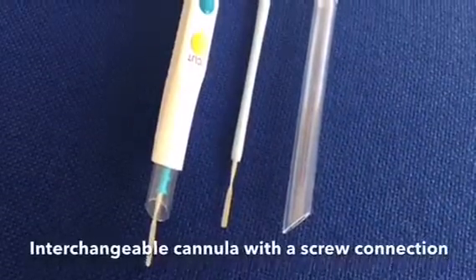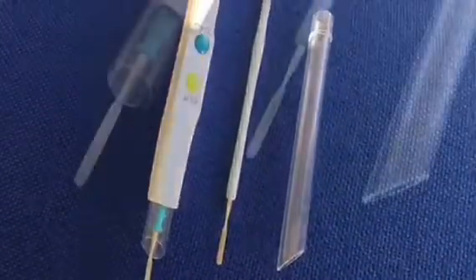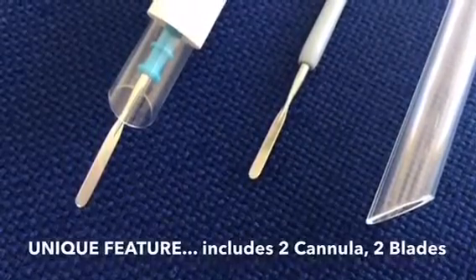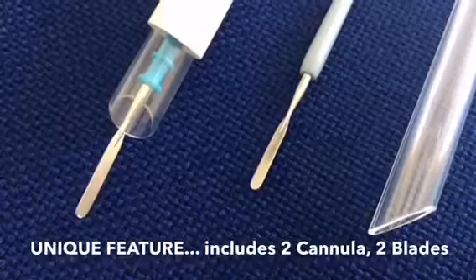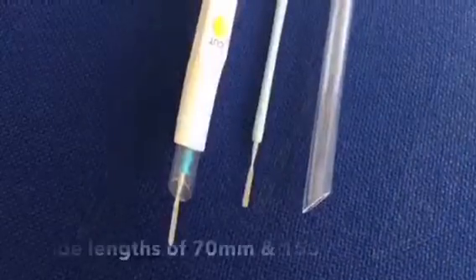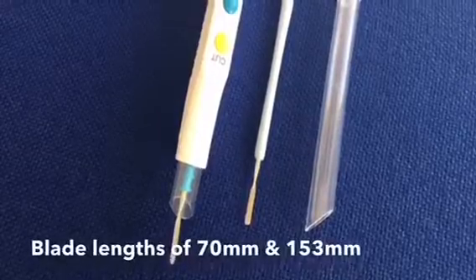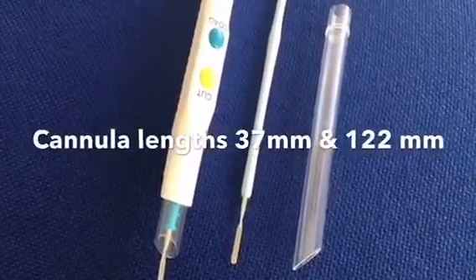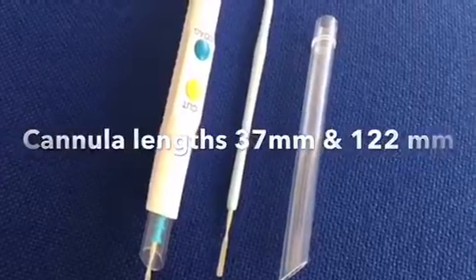Interchangeable cannula with a screw connection. A unique feature of the pencil is that it includes two cannulas and two blade electrodes of different lengths. Disposable blade lengths of 70mm and 153mm; cannula with screw connections, lengths 37mm and 122mm.